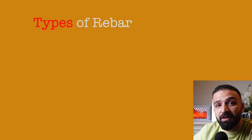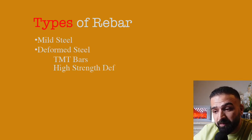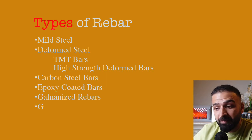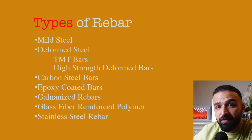Now let's explore the various types of rebar. Rebar is manufactured generally as mild steel bars. These can be deformed steel bars, which can be TMT or high strength deformed bars. They can also be carbon steel, epoxy coated, galvanized, and a few other types.